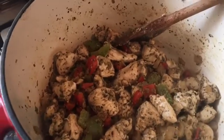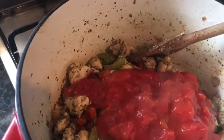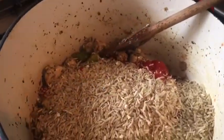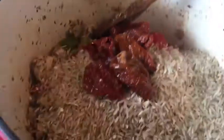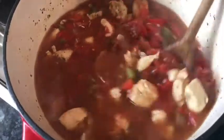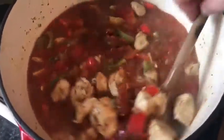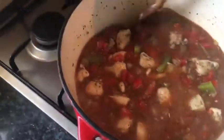Once the chicken is cooked, you just need to add the rest of the ingredients: the chopped tomatoes, the brown rice — which I've already measured out — a pinch of black salt, the sun-dried tomatoes, and then 700 mils of stock. Give that a good mix in, then turn the pot down low and leave it to simmer for 30 to 40 minutes until the rice is cooked through, and then you get to enjoy.